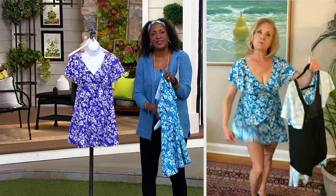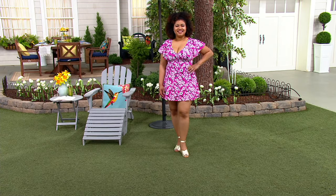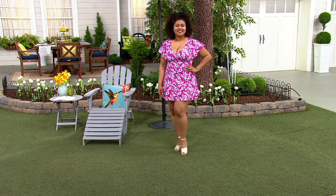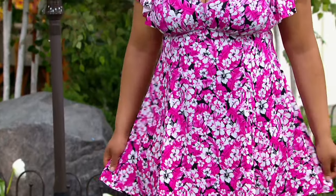A swim dress is going to float up in the water because it's not connected, but you've got that great tank suit underneath. So no issues with showing anything that you didn't intend to show.